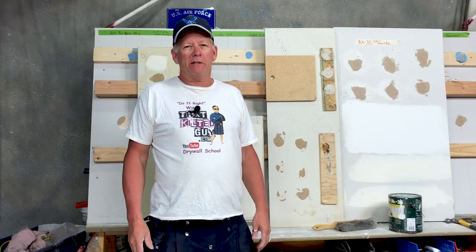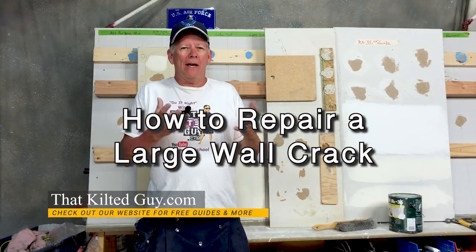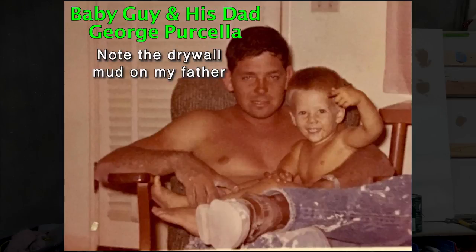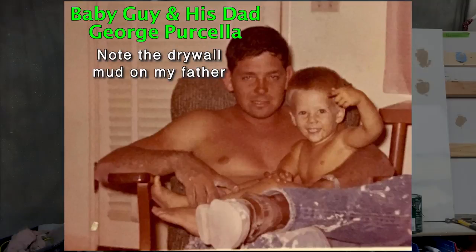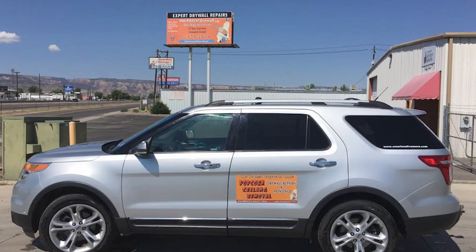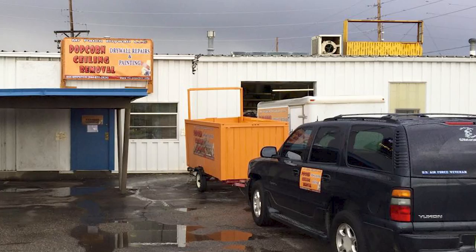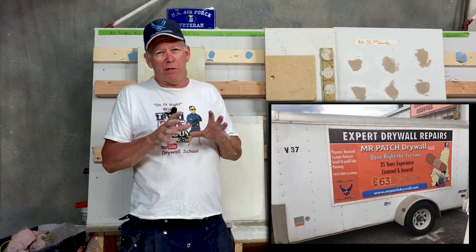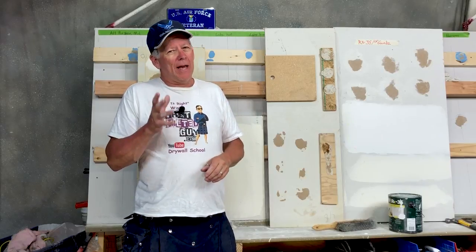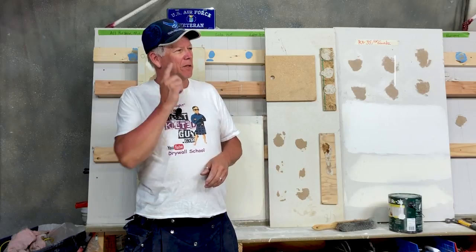Hey everybody, welcome back to my channel here at That Kilted Guy Videos. My name is Guy Purcell. I'm a 35-year drywall professional who first walked on a pair of stilts spotting nails for my dad 50 years ago. I've been in the military a few times and gotten out of it a bit, but I've got over 35 years experience. For the past 15 years I've had my own business of Mr. Patch Drywall. It's my goal to pass on my years of experience to you guys, teach you how you can do a lot of this stuff yourself, save some money, take pride in your workmanship, and I'm going to teach you how to do it right.